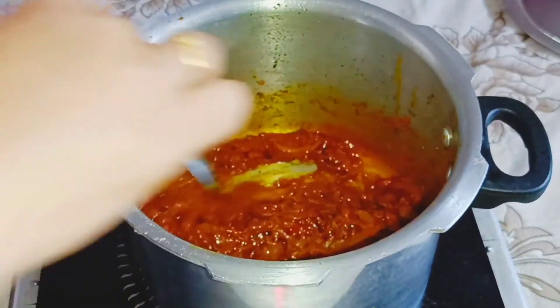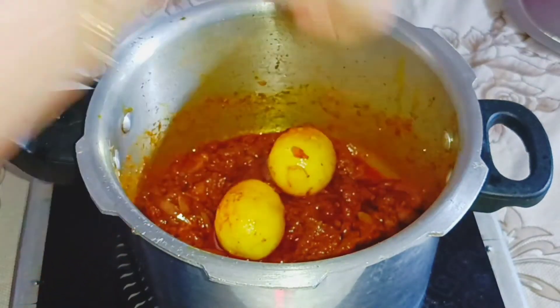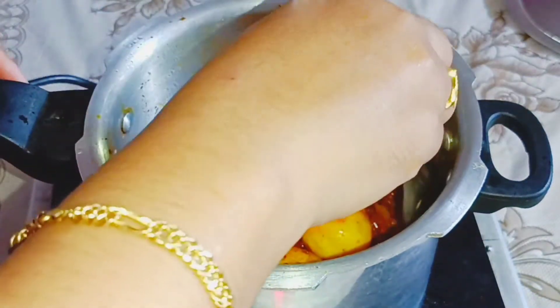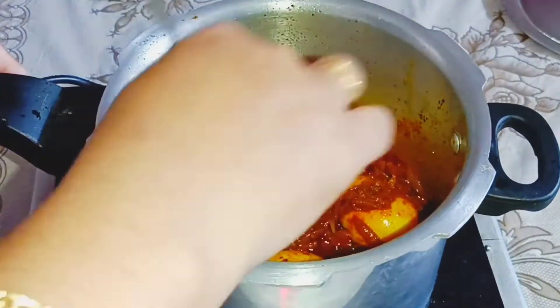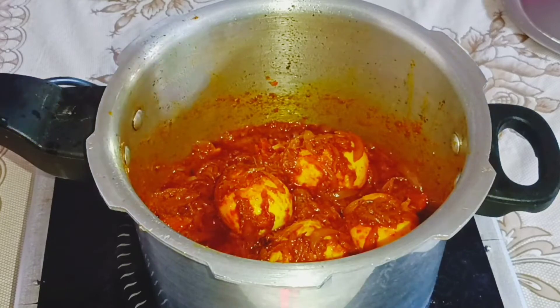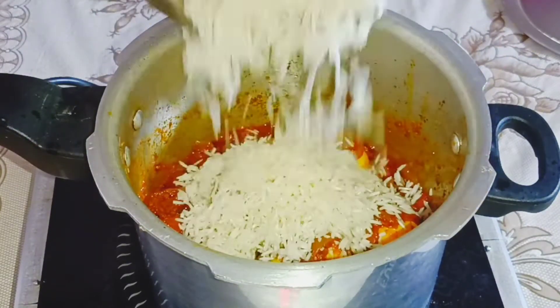Let's fry it and mix it with gravy. We are going to mix the masala first and then mix the rice. I am going to add 1 cup of rice.